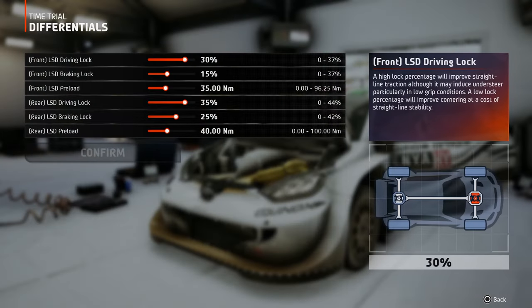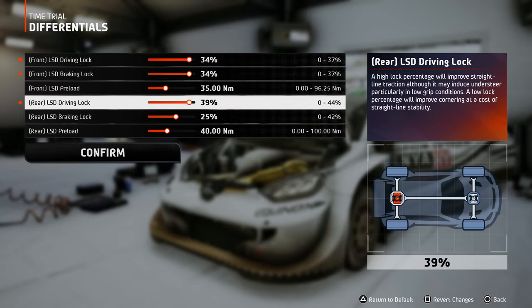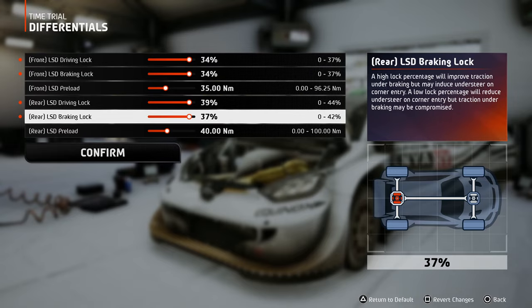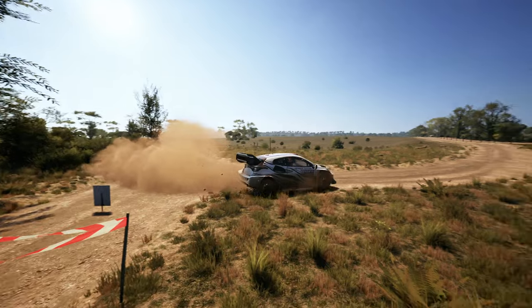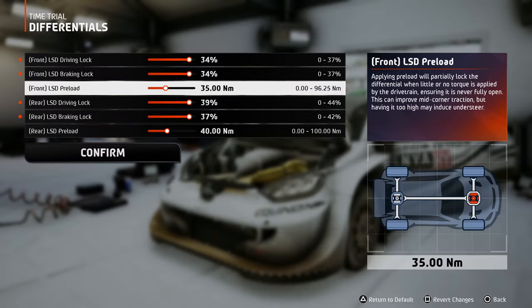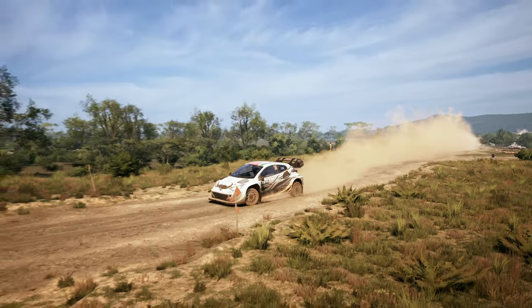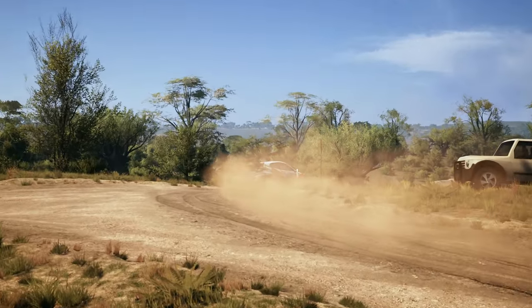Onto the differentials, the job is simple: crank up the driving and braking lock, because otherwise the power will be sent to whatever wheel has less traction, so you won't be able to properly control the car, especially on corner exits. The preload helps you to control the oversteer when the car is coasting from corner entry to mid corner, and these settings work like a charm.